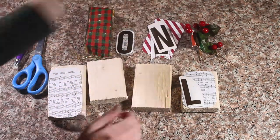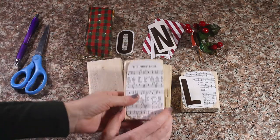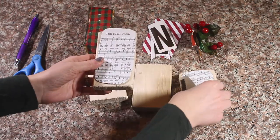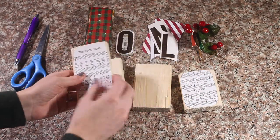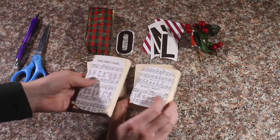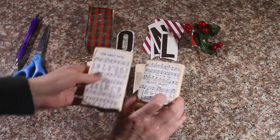I am going to get started by just gluing my Noel hem onto my wood. I am going to do my first block and also my last block, and go ahead and get those glued.